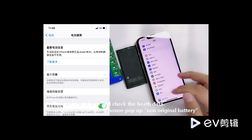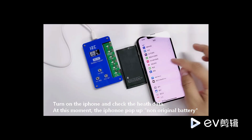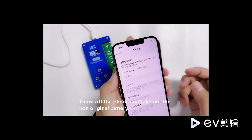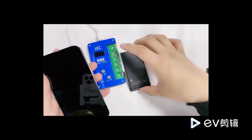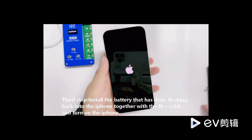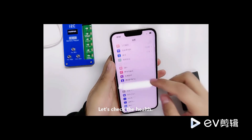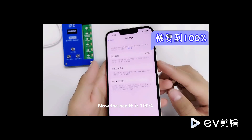Install the battery and the device will display a screen prompt — a non-original battery reminder will pop up. It has now recovered to 100%.